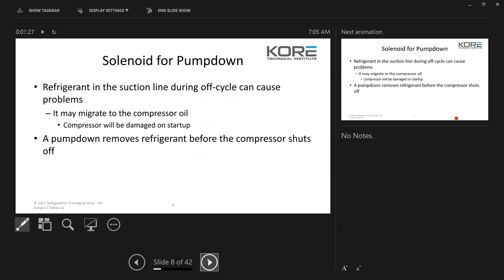Refrigerant in the suction line during an off cycle can cause problems. It may migrate to the compressor oil and the compressor may be damaged on startup. A pump down removes refrigerant before the compressor shuts off.